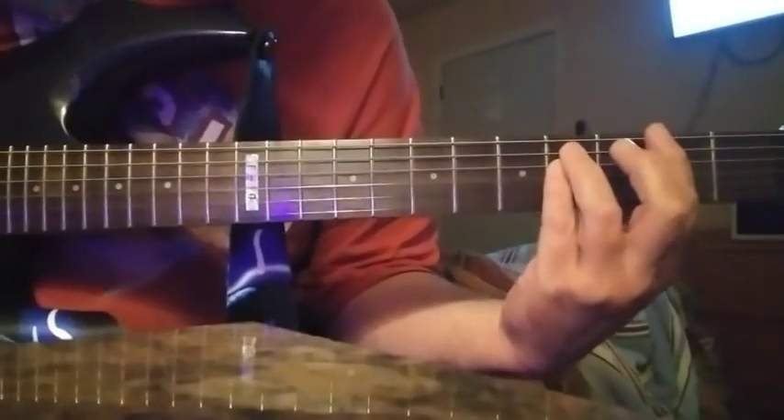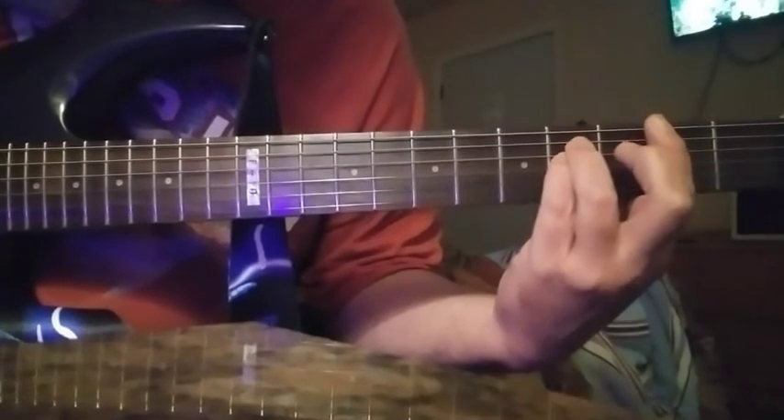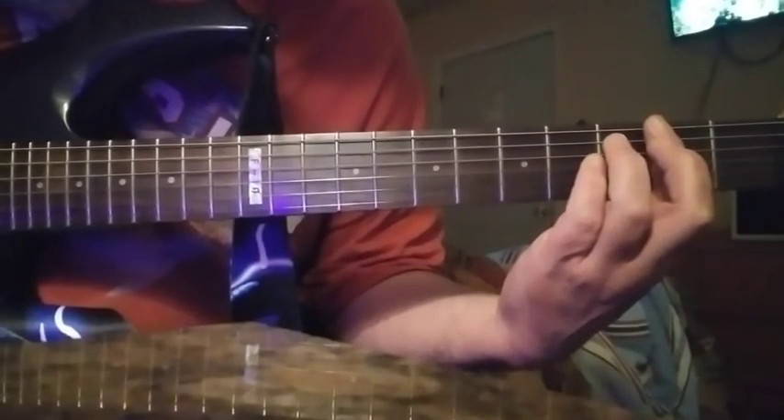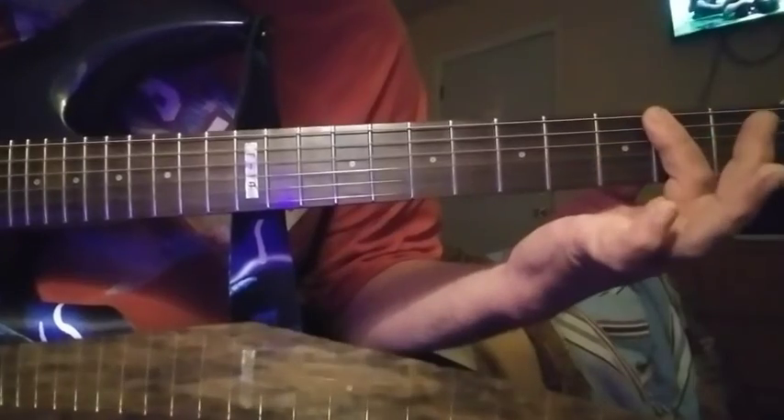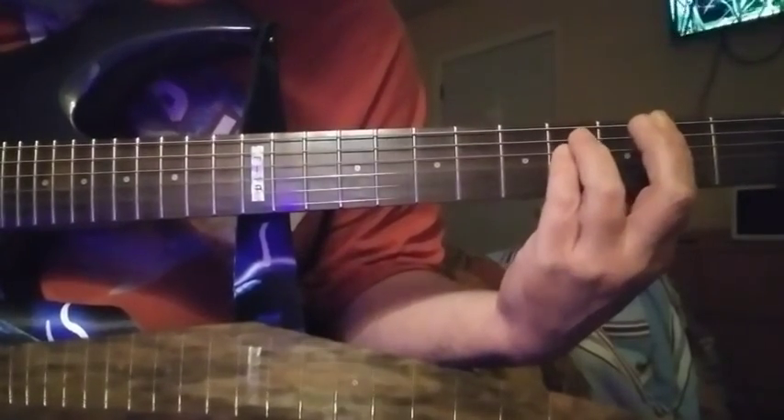Okay, and that part is just going to be - you're just going to lift. And you're going to have to cover those, 2nd string.